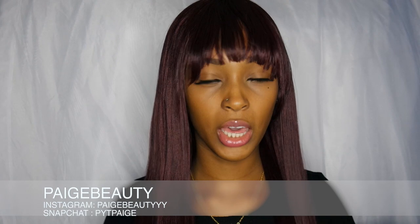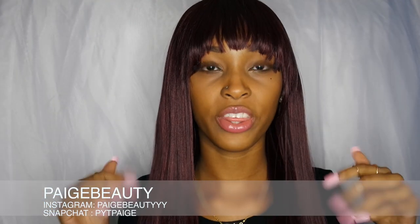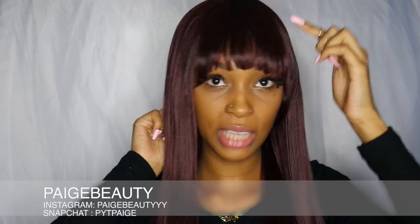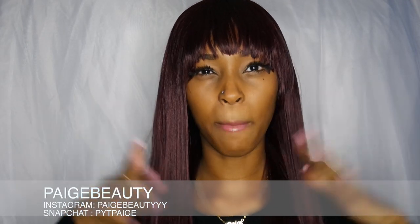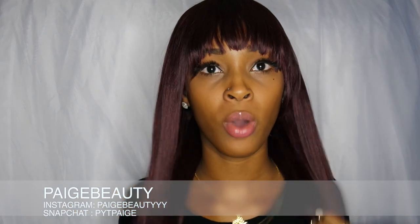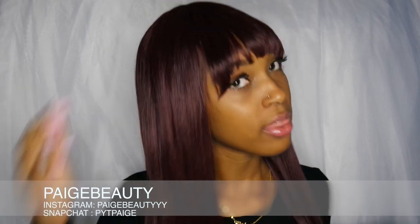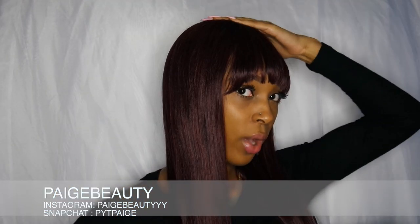This wig has no lace on it but it still fits really well, and I don't even think it would need lace because of the bangs. Within the wig there are no clips — there is an elastic band, two bands, one that goes from each side. I just adjusted it to a medium width so it's not too snug, not too tight.